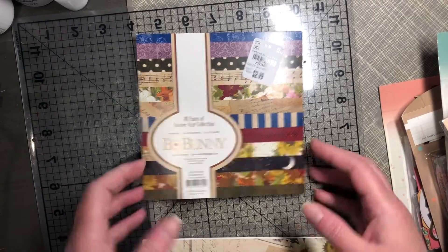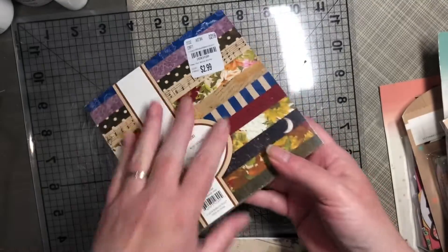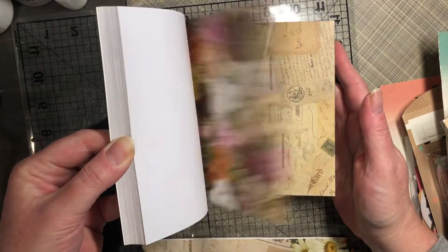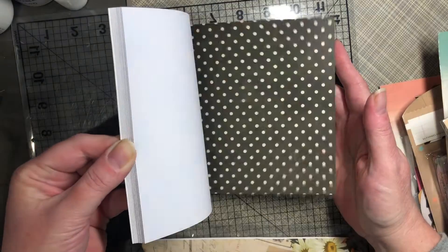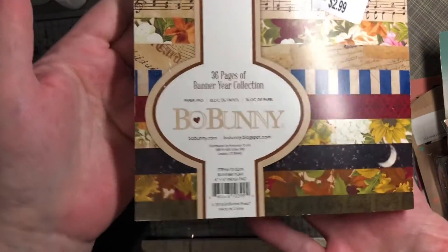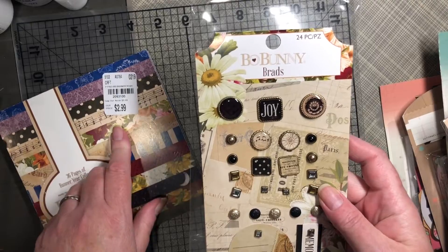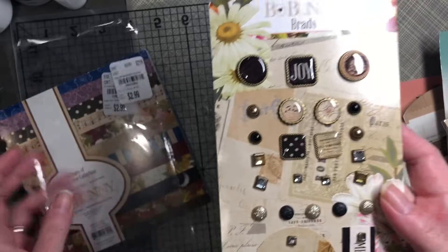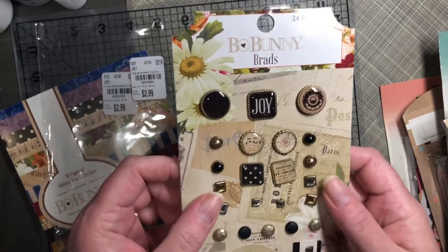I found this 6x6 paper pad in the Banner Year Collection by Bow Bunny. It just repeats itself for a total of 36 pages. I also found some brads in the Banner Year — they too are of a metal and acrylic type.